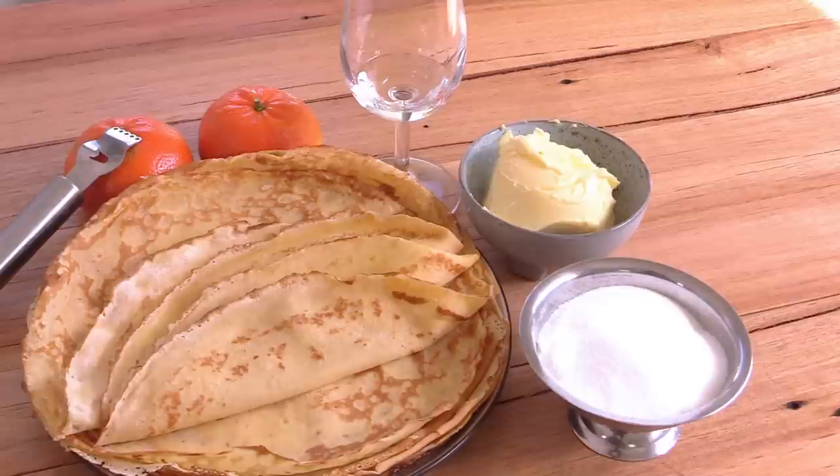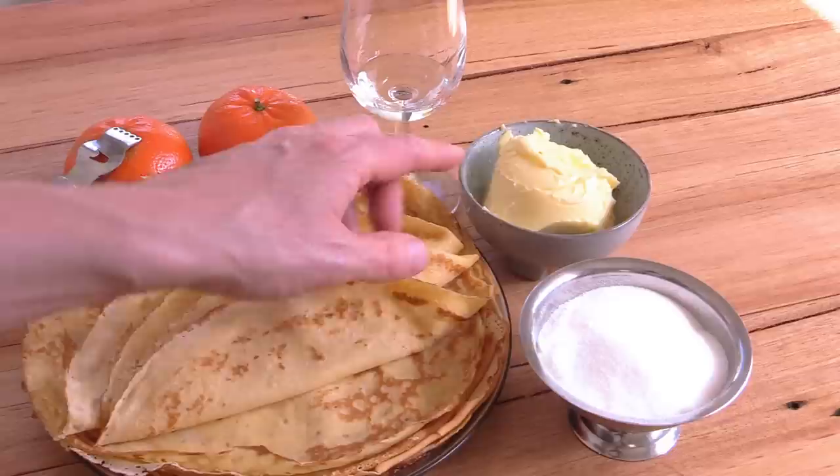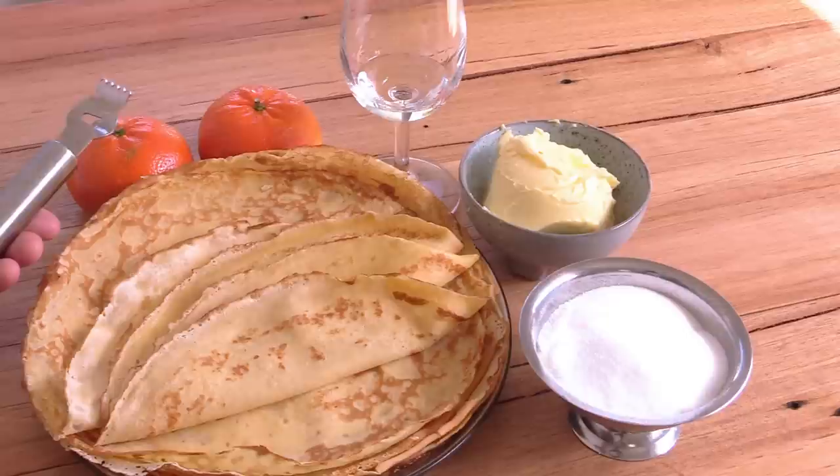Now let's look at the ingredients for the crepe Suzette, or Suzette butter, which is very simple to make. You need the freshly made crepes, 100 grams of caster sugar — very fine sugar, not coarse — 100 grams of plain butter (I'm using French butter), two mandarins, and we'll use a zester to grate some zest. For the liqueur, I'm using triple sec, which is a bitter orange liqueur from Haiti in the West Indies. Escoffier specifies curaçao, which is the same kind of bitter orange liqueur from the island of Curaçao.